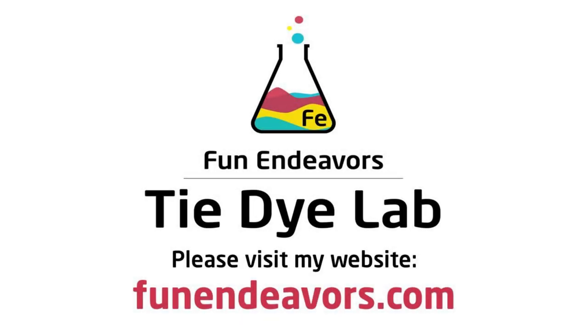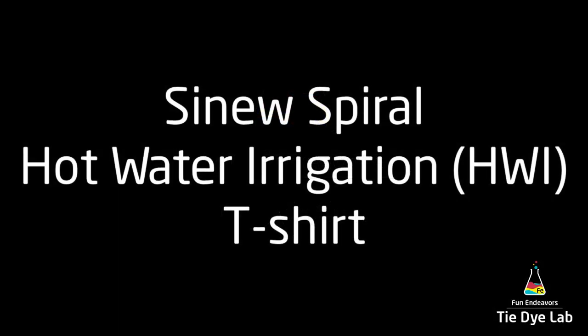Hi guys, it's Angie with Fun Endeavor's Tie-Dye Lab. Today I'm going to make a hot water irrigation sinew spiral.